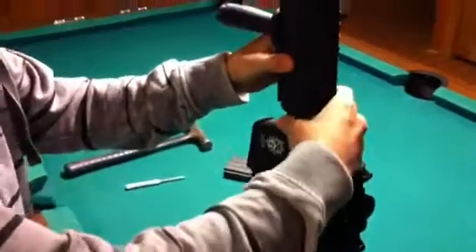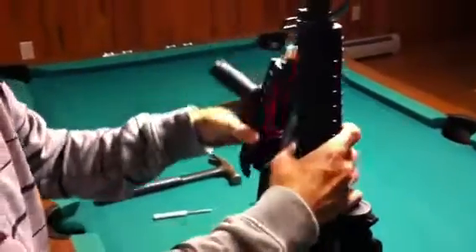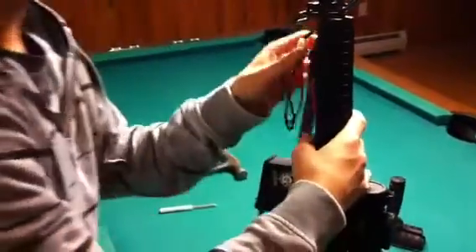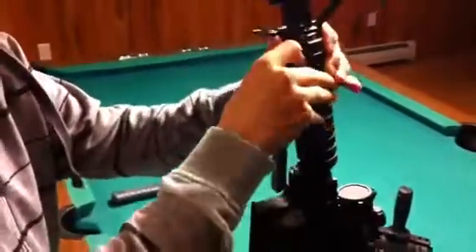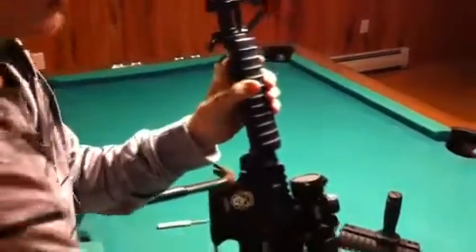After that you're going to want to take off the grip here by pulling down on that, and that'll come off. Set that aside as well. And then you're going to want to take out your battery — just unclip that.